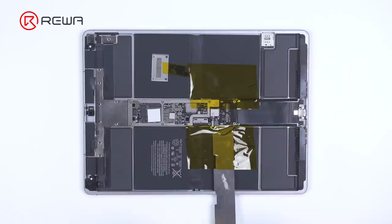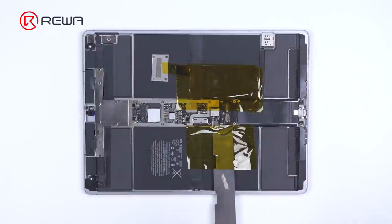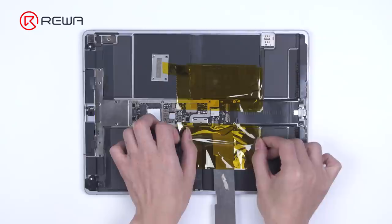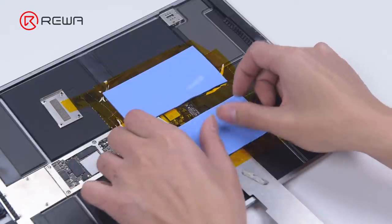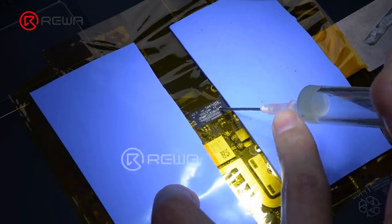Since the motherboard is surrounded by batteries, we need to insulate the area. Apply high temperature tape around the motherboard — for better protection, we advise you to apply several layers. Then apply the insulation mats and apply some paste flux to the connector.